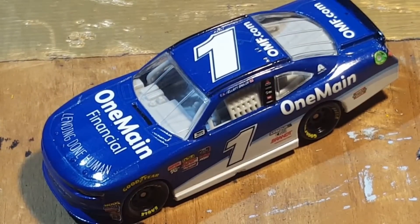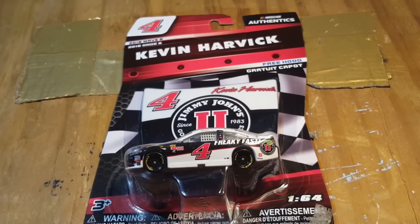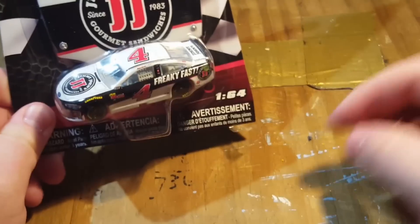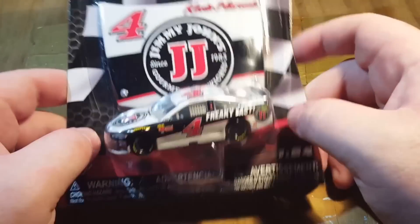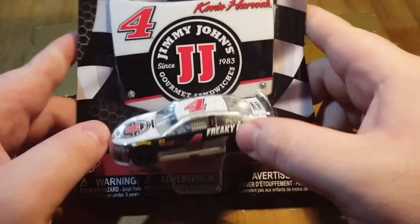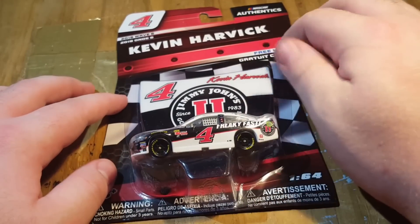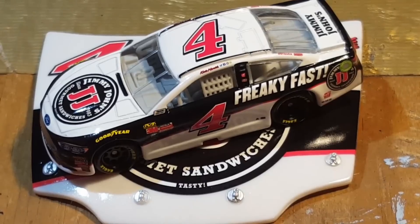Let's go ahead and move on to the man of the year — either you love him or hate him. Here is Kevin Harvick's number four Freaky Fast slash Jimmy John's. Now this kind of saved me because I was going to get it in the gold series, but this is good for stop motion. The only reason I do this is because of stop motion. We've got a pretty decent hood — it looks pretty nice. Let's go ahead and open this one up.